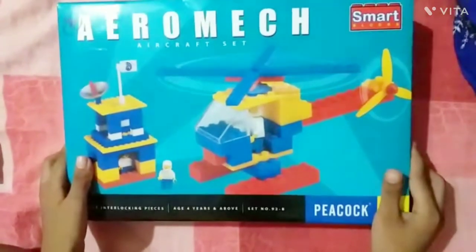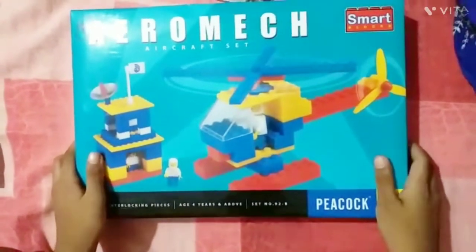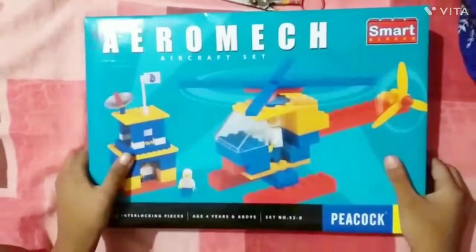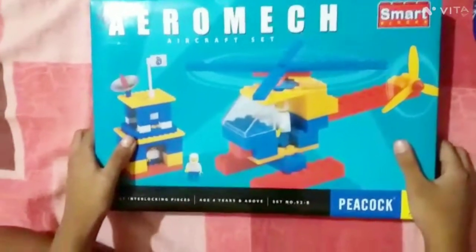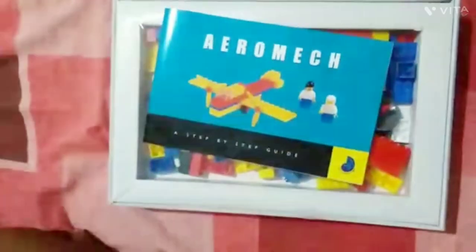Hello friends! Today we are going to unbox the Lego Aromach aircraft set. Let's unbox it. Here is the manual.